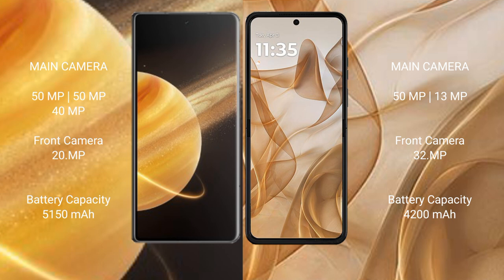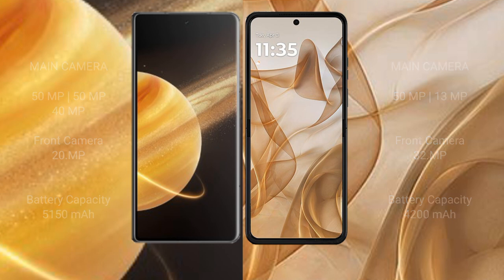Honor Magic V3 has a 5150mAh battery with 66W fast charging support. Motorola Razr 50 has a 4300mAh battery with 33W fast charging support.